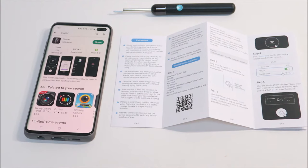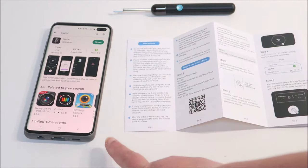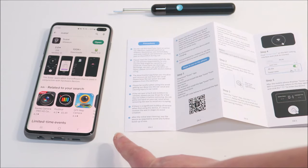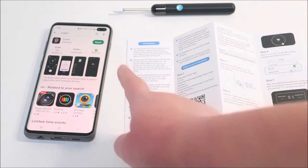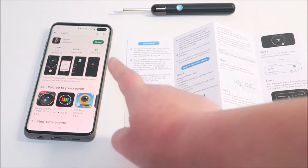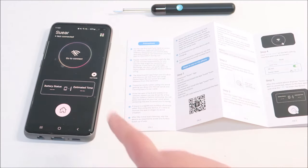You need to download the app to access the camera image. On the instruction itself, it has a QR code for you to scan. Otherwise, you can go to the Play Store or Apple Store to download this app. Mine is an Android phone so I go to the Play Store. Once I download it and open it, it comes up to this image.